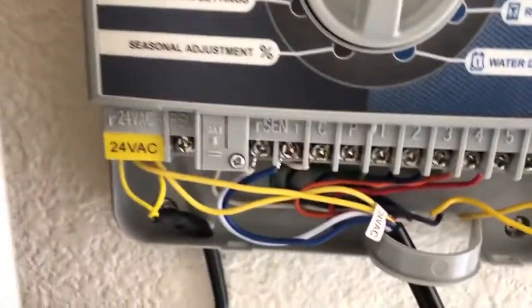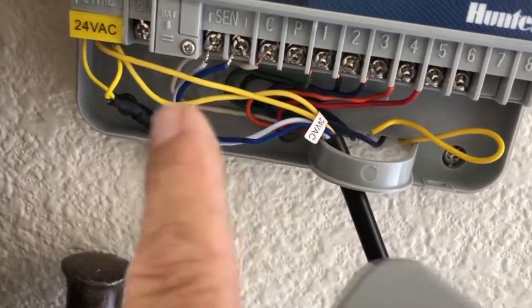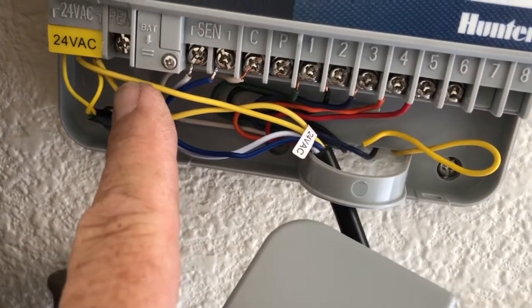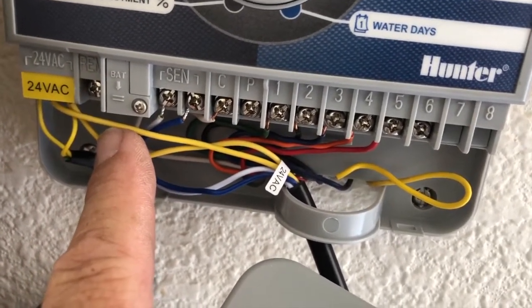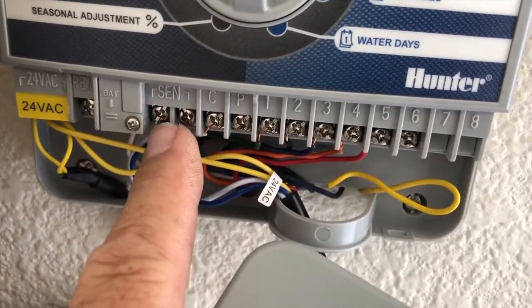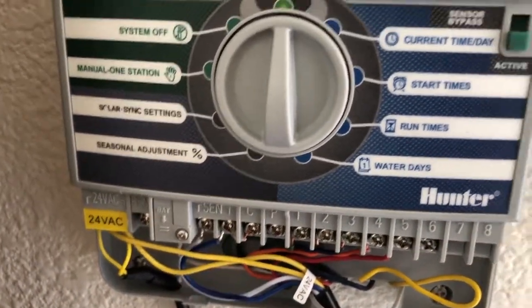There's a little sticker that comes with it you can put right here. Notice we have the transformer power leads coming in here, but the sensor has two power leads labeled 24-volt AC — they make them yellow so you can't mess it up. On a Hunter, you loosen this up, it's not plugged in, and you put in your power leads for the sensor. It also comes with two other leads that are blue and white — it doesn't matter which one you use. There's a little metal shunt in here; you want to loosen those screws and drop that shunt out.